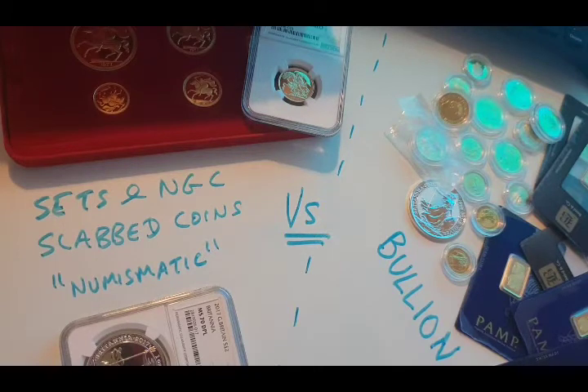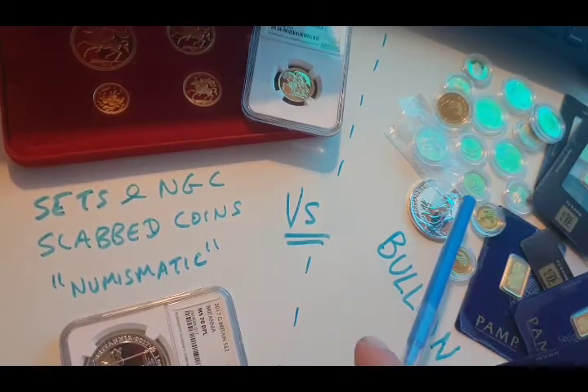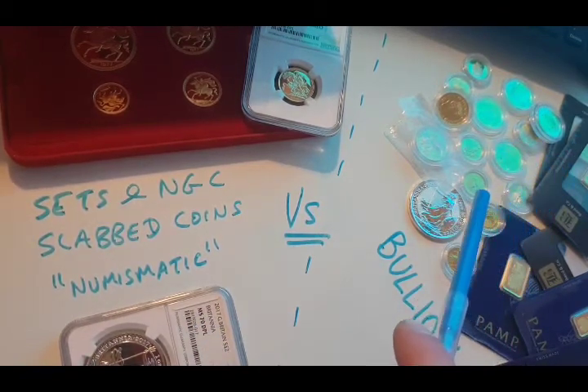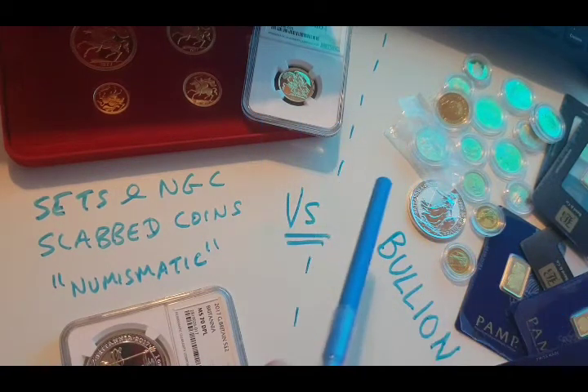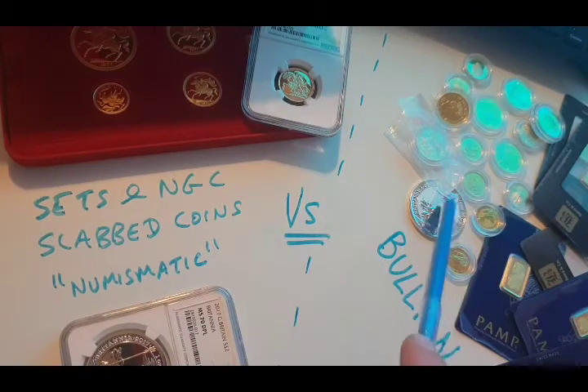Silver obviously hasn't hit its all-time high yet, if you know anything about silver, but it's obviously well up. You're probably wondering, if you are new, what should you buy? You've decided that you are not interested in the stock market and you want to go into physical — you want to actually physically own the metal. You don't want it tied up in a bank or a fund or stocks, any institution. You want to physically own it in your home, in your vault, wherever it's going to be.